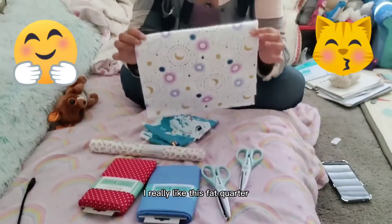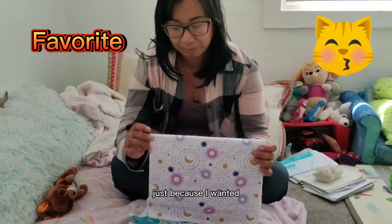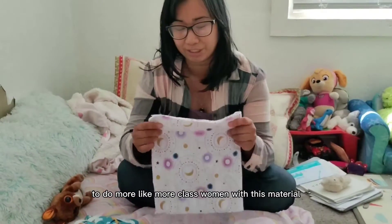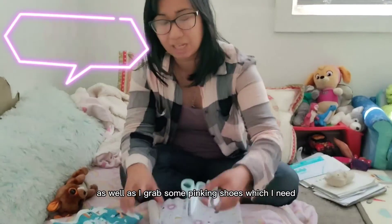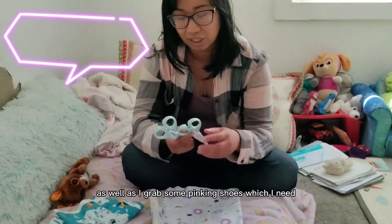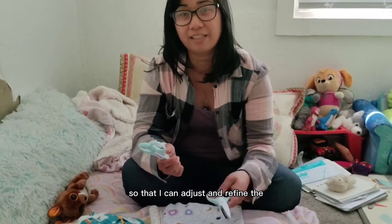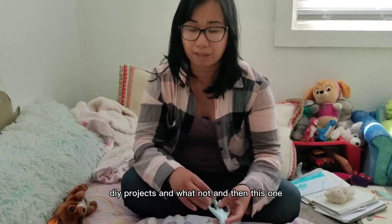This one in particular, I really like this fat quarter. I wish I had gotten more just because I wanted to do more crafts with this material pattern specifically, but I only grabbed one. I also grabbed some pinking shears, which I need so that I can adjust and refine the edges of my DIY projects.